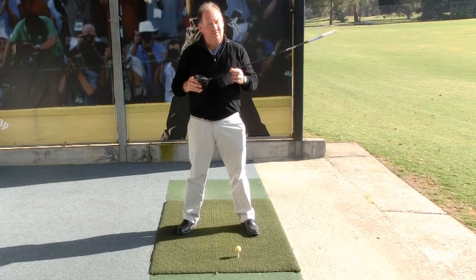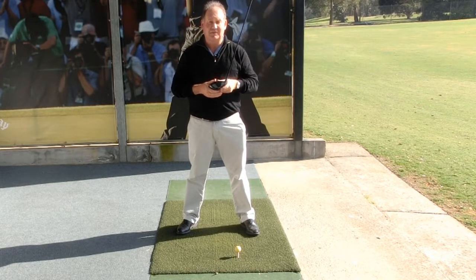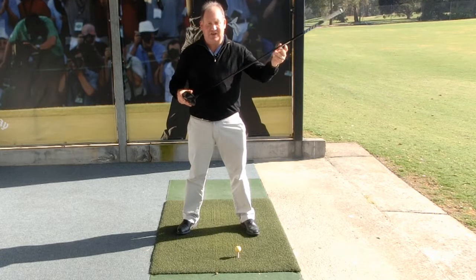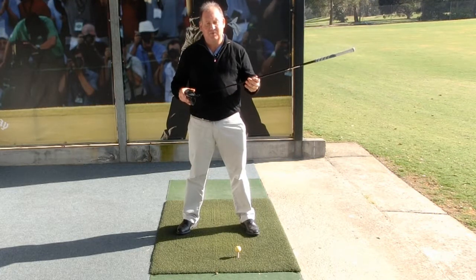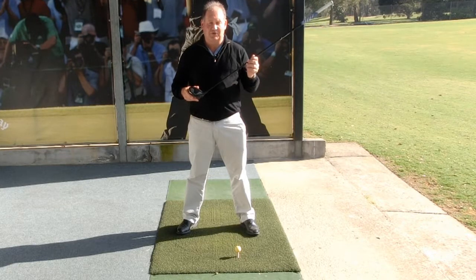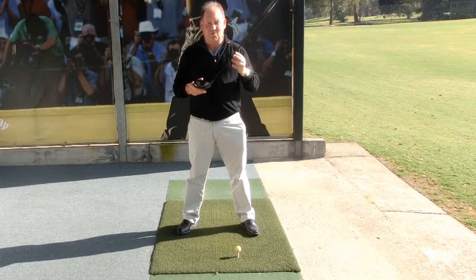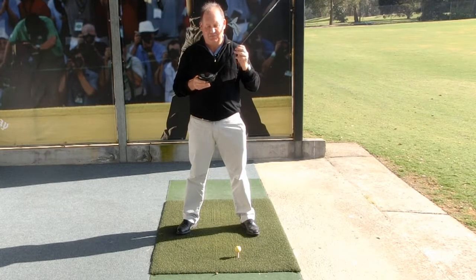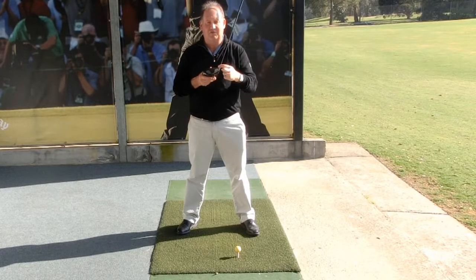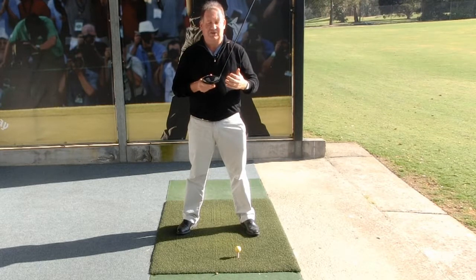There's a lot of technical information out there, a lot of head designs, and we're about to see a whole heap of new drivers come into the market. There's a lot of shaft technology and there's always swing improvements you can make. All of these things are very important. But probably the most important thing for maximising your distance is the ability to hit the ball in the middle of the clubface. If we hit it in the middle of the golf clubface in the right part of the club, we have an increased chance of hitting it at our maximum distance.